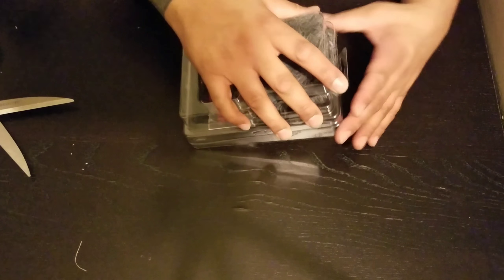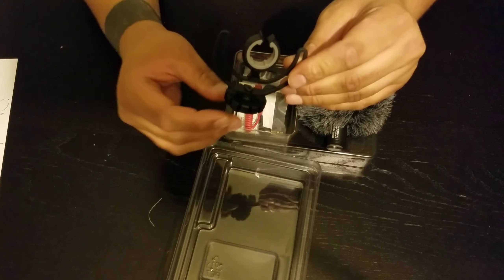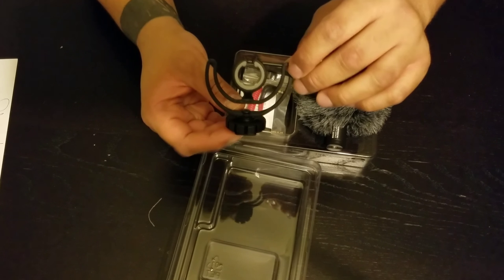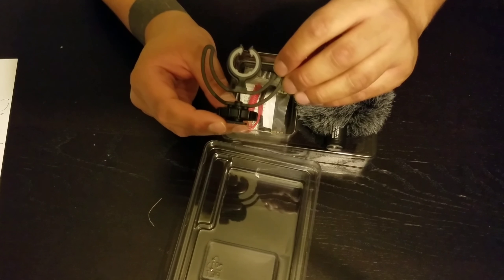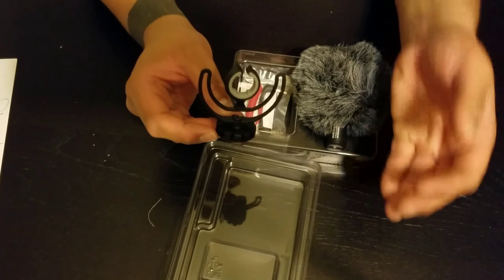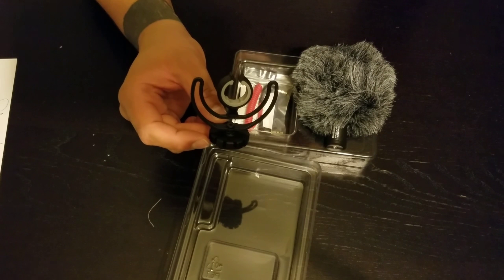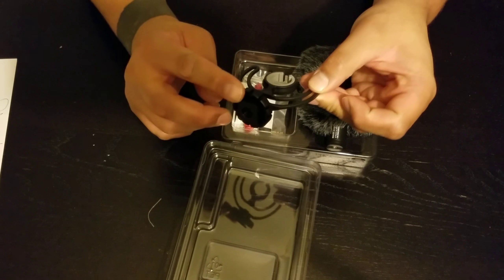There we go. All right. What we have here is the Rycote Liar shock mount. It's made of thermal plastic, and the idea behind this is that it will reduce unwanted vibrations — say, you bump the table and the tripod's on the table, so on and so forth. This is the mount.